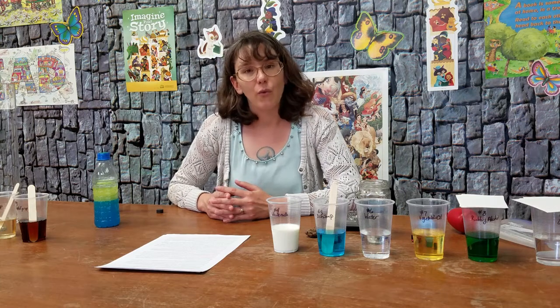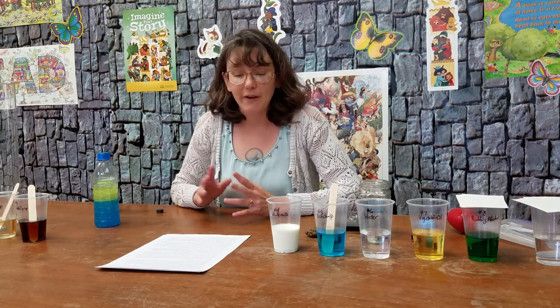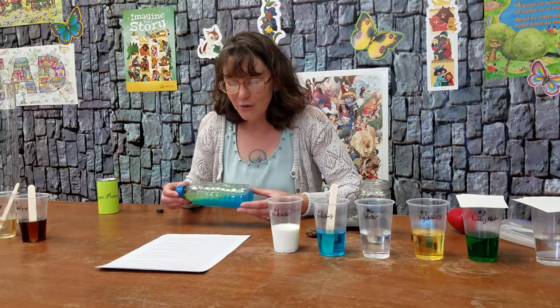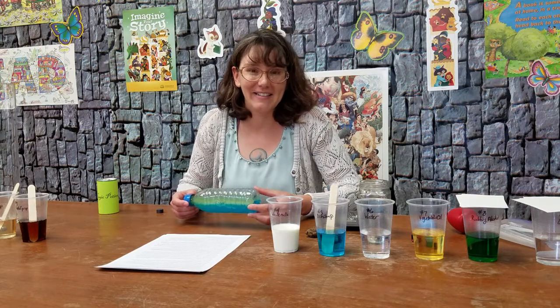When I was looking for an activity to incorporate water into the theme of the Imagine Your Story Summer Program, I found this one called the Ocean in a Bottle. And along with the craft, I like to explain the science as well.